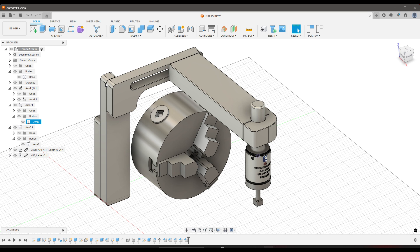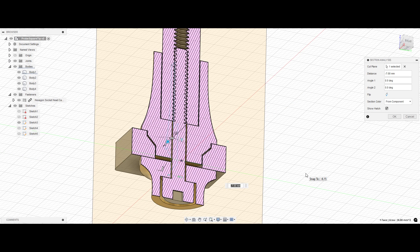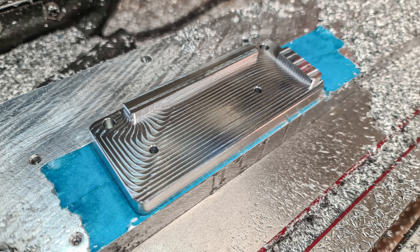This is the tool touch-off arm I designed in Fusion for my lathe. The tip is a solid square of 12x12mm carbide. After the Fusion design, I made the parts on my mill, also with Acorn CNC.